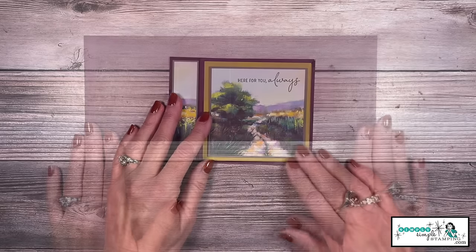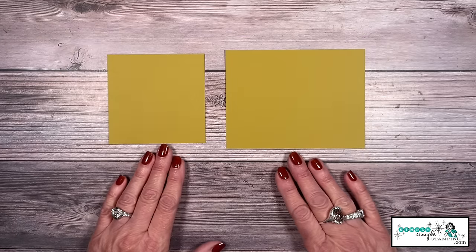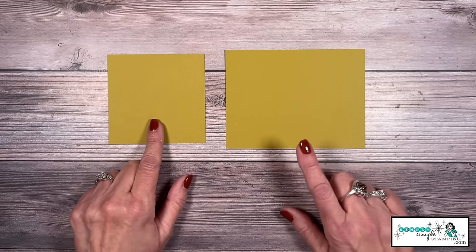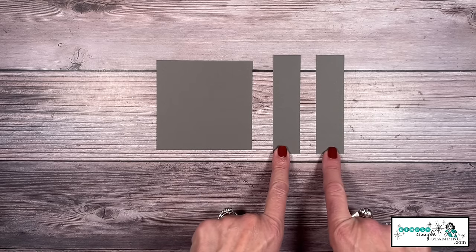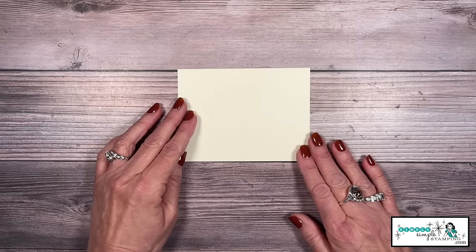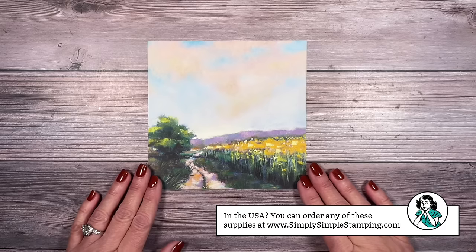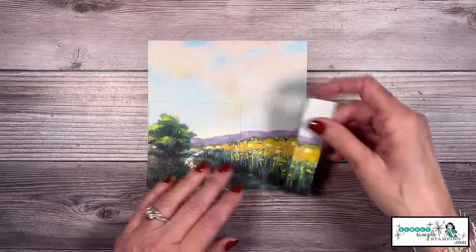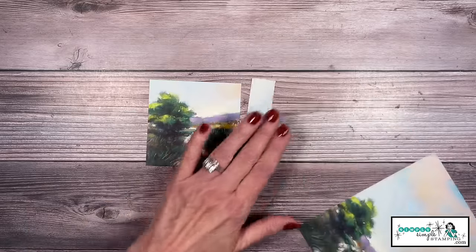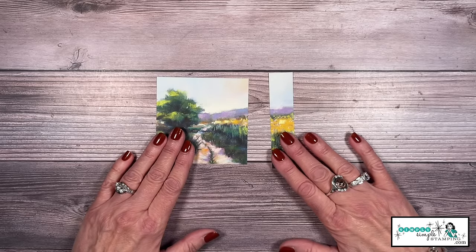Let's go over the supplies you need for the card. My card base is in Blackberry Bliss, 4¼ by 11 inches. You're going to need two pieces of Wild Wheat: one is 4 by 4, and this one is 4 by 5¼. Pebbled Path is 3⅝ by 3⅝, and then I have two pieces that are 1 by 4. My message will be written on a piece of Very Vanilla 3¾ by 5. And of course the Meandering Meadow Designer Series paper — I did a little cutting on this. I have two pieces: one is 3½ by 3½, and this is 7⁄8 by 3⅞.